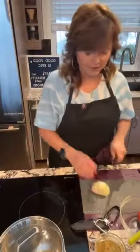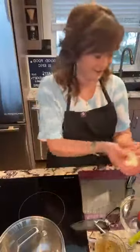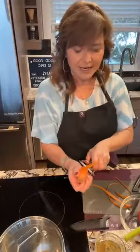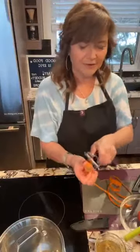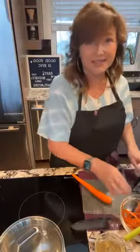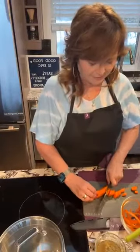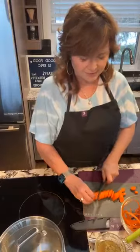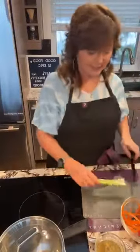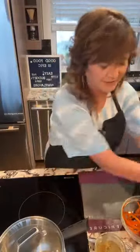I've got butternut squash, and I'm going to put in onion — white or yellow — carrot, celery, and potato. You don't need to peel your carrots if they're fresh; I just like the aesthetics, but since we're putting this in a soup, just make sure you wash them. We're cutting everything into chunks. I'm using the flexible cutting board for all this prep.